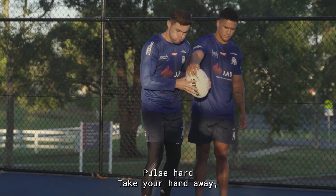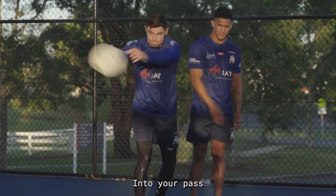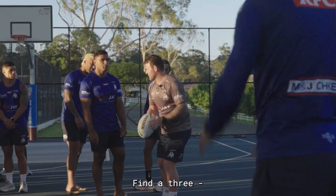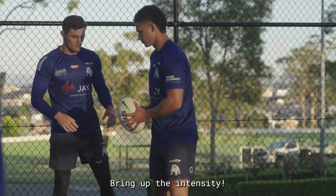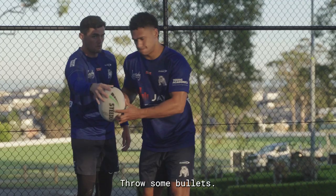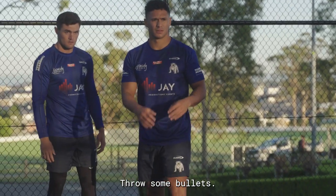So: pulse, pulse hard, take your hand away, into your pass. Find a three, do three reps, both hands. Bring up the intensity, throw some bullets. Good boys, nice.